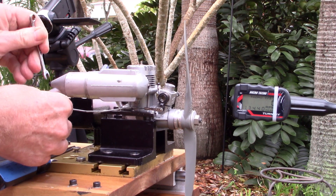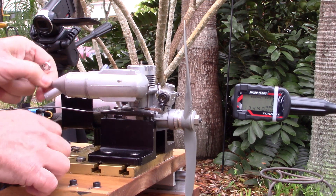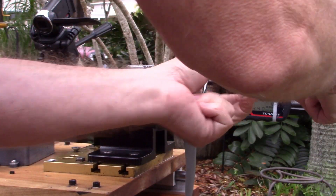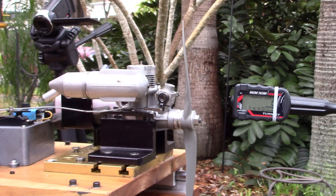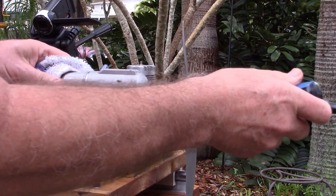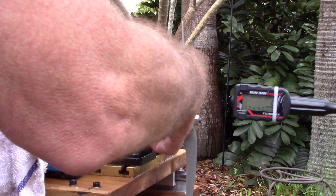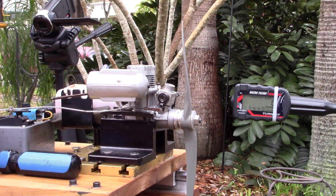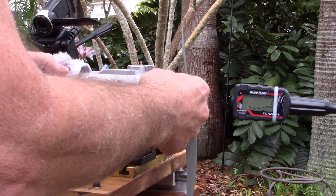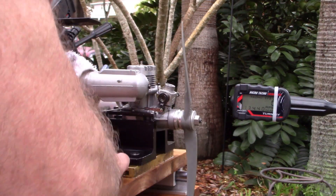Let's remove this — and again, I'm doing this without a glove, so... how smart is that? Not really. Let's see if we can get this tighter this time.